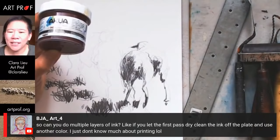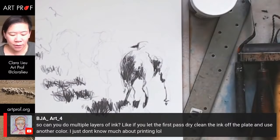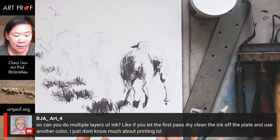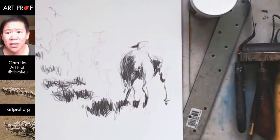BJA is asking if you can do multiple layers of ink — absolutely. If you do this and decide you want another color, just wash it off, dry it off with a paper towel, roll another thing of ink. You can even go back and do another drawing on the same one without cleaning it. You can do different colors too — mix it all up, put green on it. There's no end of what you guys can do here.